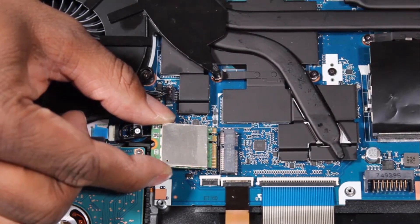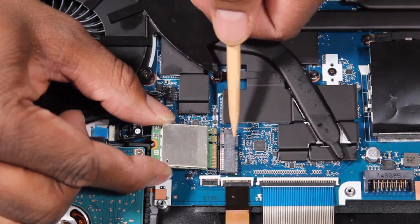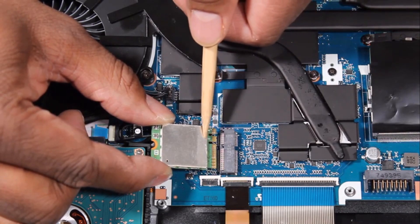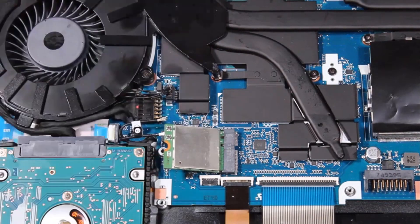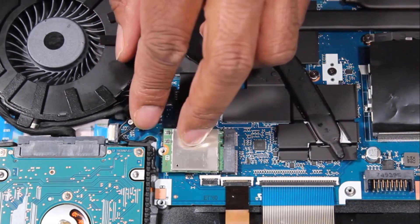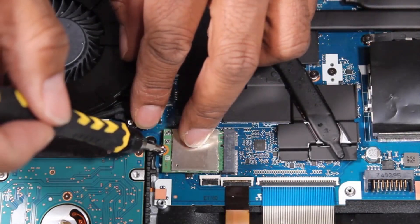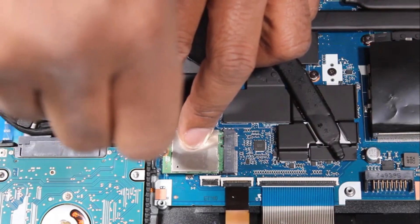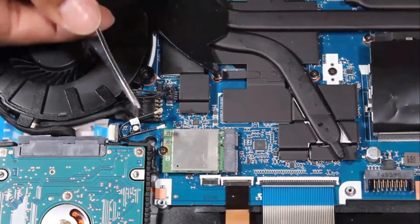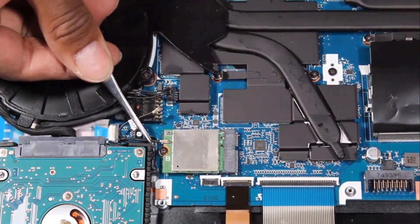Align the notch in the wireless module with the key in the wireless module slot on the system board. Gently insert the wireless module into its slot on the system board. Replace the 3 mm P1 Phillips-head screw that secures the wireless module to the system board. Reconnect the wireless antenna cables to the wireless module.